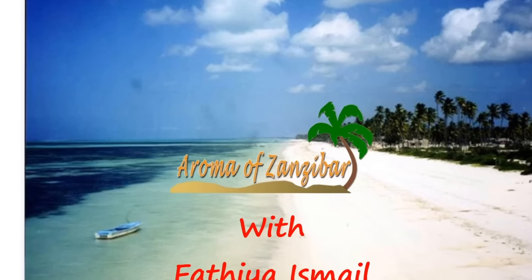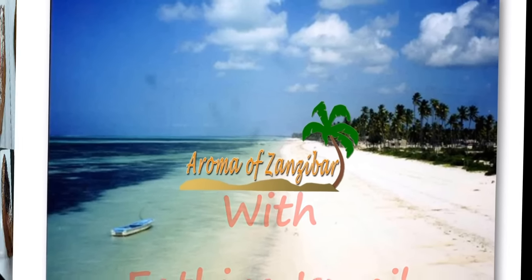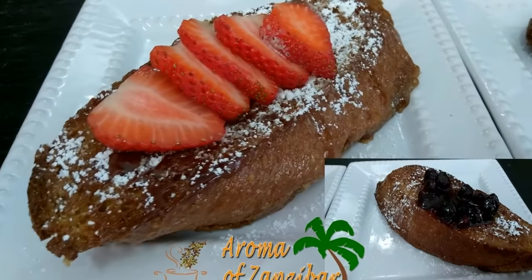Welcome in, Karibouni, to Aroma of Zanzibar. Today I bring you something very simple, very delicious — this is a French Toast Bake.